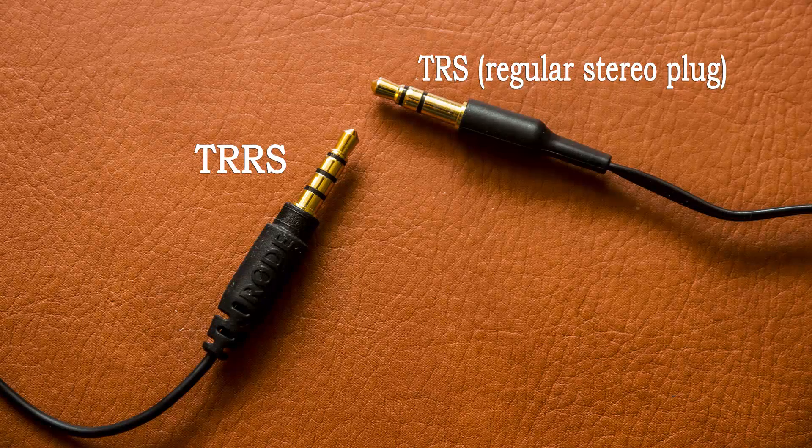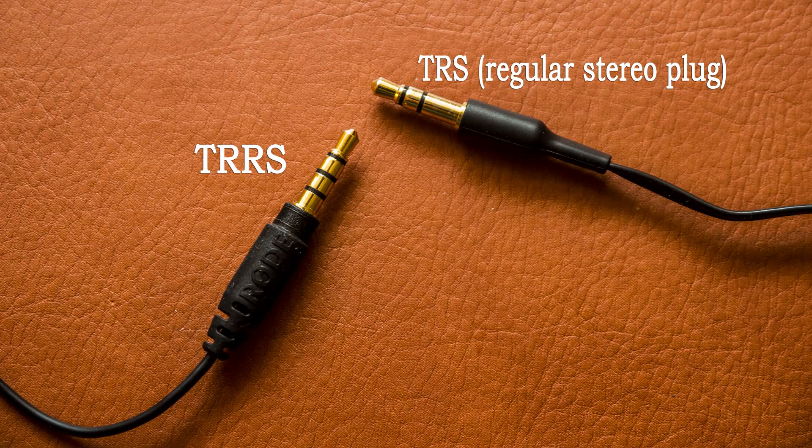So you already know about this QDL. It differs from the regular Rode Lav because the plug — a TRRS connector — is specifically meant for smartphones, Apple and Android. It has four connections, not three, and the wiring is totally different from the regular stereo plug.